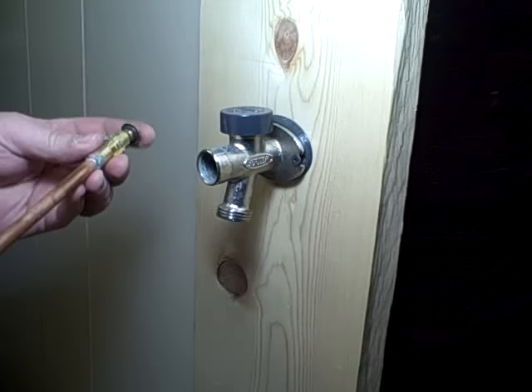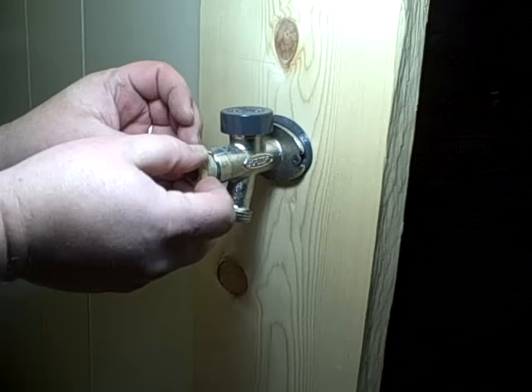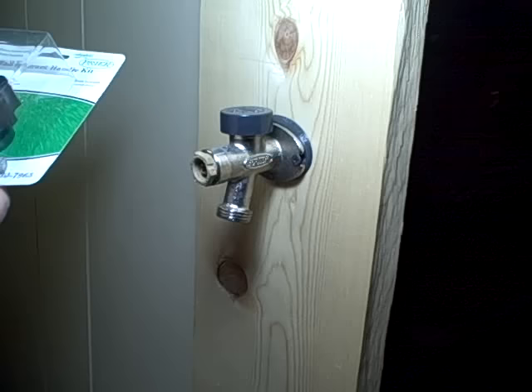Once you've rebuilt your stem or got the new one, simply slide it in. Once you've got it in, put your packing nut on. This one goes in backwards because it's the tan one. Snug it up.